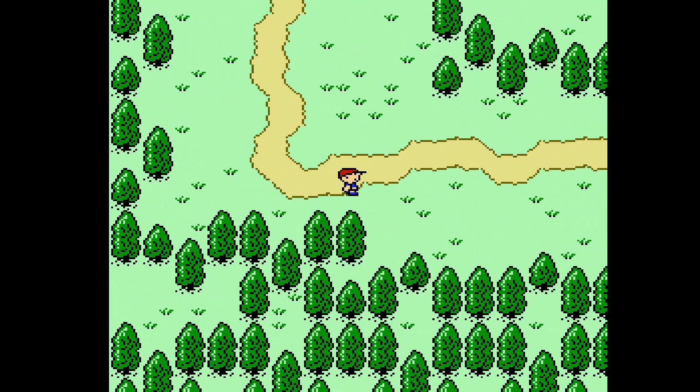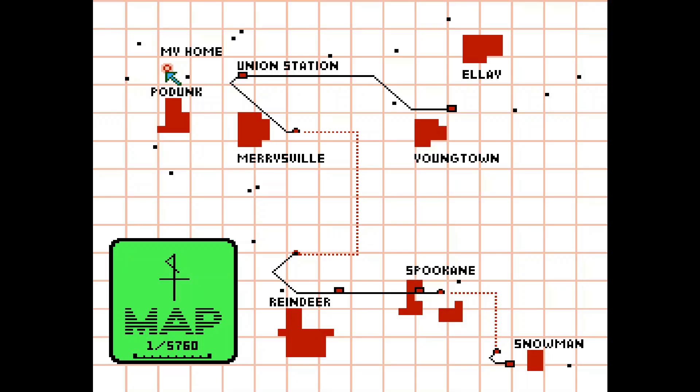If you press start, you've got the world map — very different from the original version. The town Hodunk was called Mother's Day in the original. A lot of the names were changed from holiday names: Union Station was Santa Claus Station, Spookane was Halloween. Snowman kept the same name. There's a desert called the Yuka Desert — it was called Advent Desert.